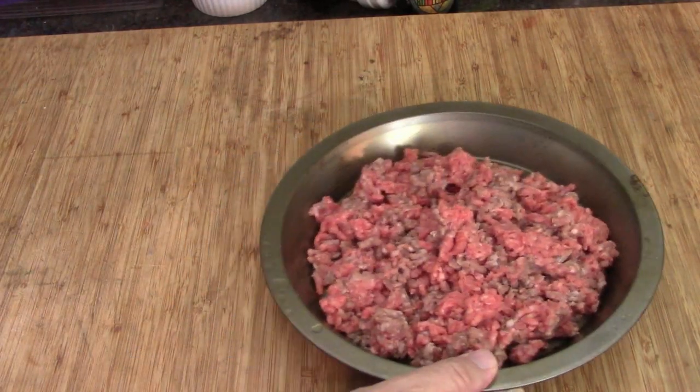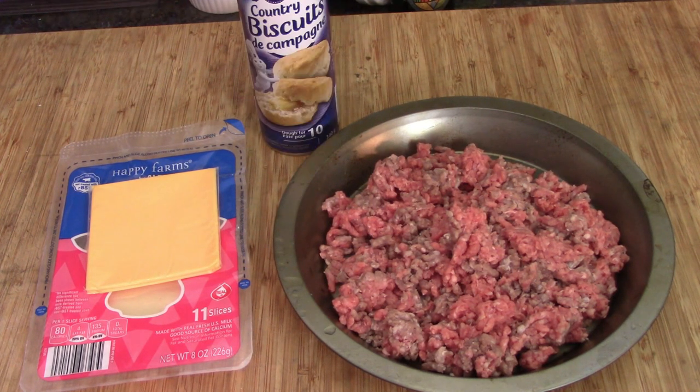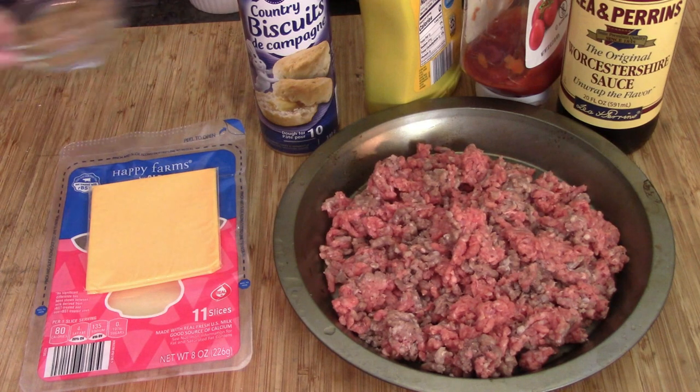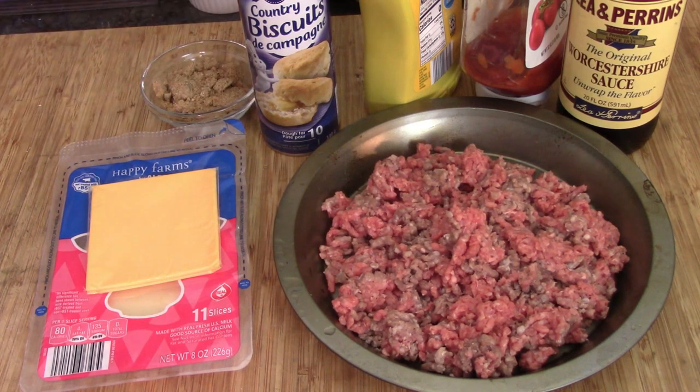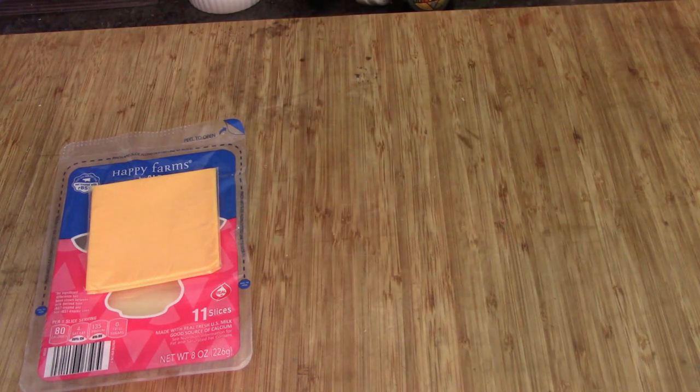Let's get out our ingredients. First up, a pound of lean ground beef. Next is cheese — we're supposed to use Velveeta, but I had some cheese slices I wanted to use up. A can of biscuits out of the fridge, some Worcestershire, ketchup, mustard, some brown sugar, onions, and that's about it. Let's put this all aside and get down to business — we're going to start with the cheese.